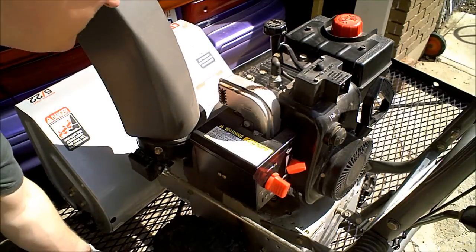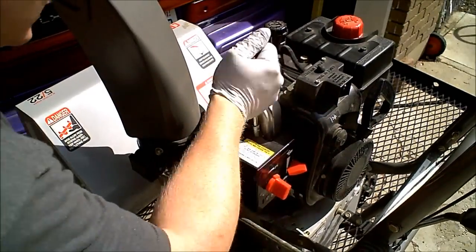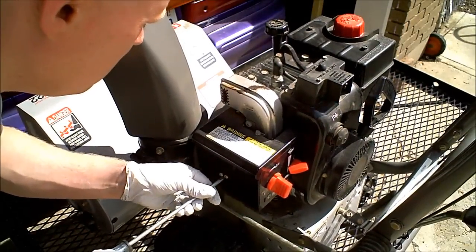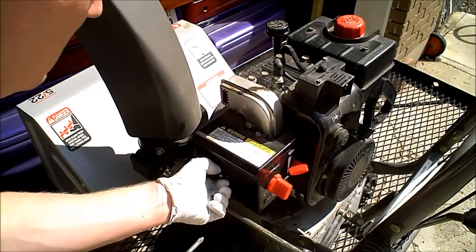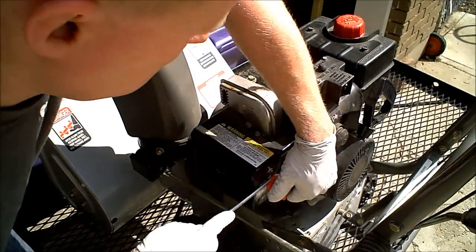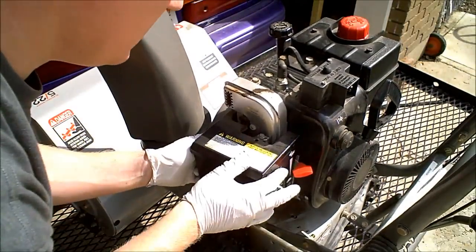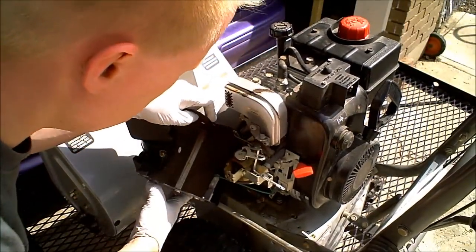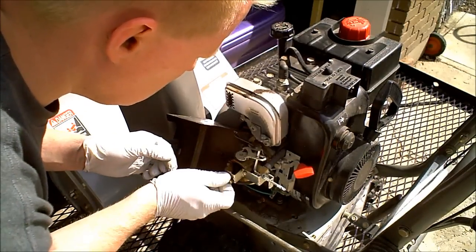This is a 5 horsepower Tecumseh on a Craftsman snowblower. Loosen the top nut — two Phillips screws. They should come out; sometimes these are completely missing. Pry off your choke lever and slide it off and over. There's probably a thing for your kill switch — this one's bolted to it, so we just pull this out of the way. Take your little screws and pull them back in — it's the easiest way not to lose them.